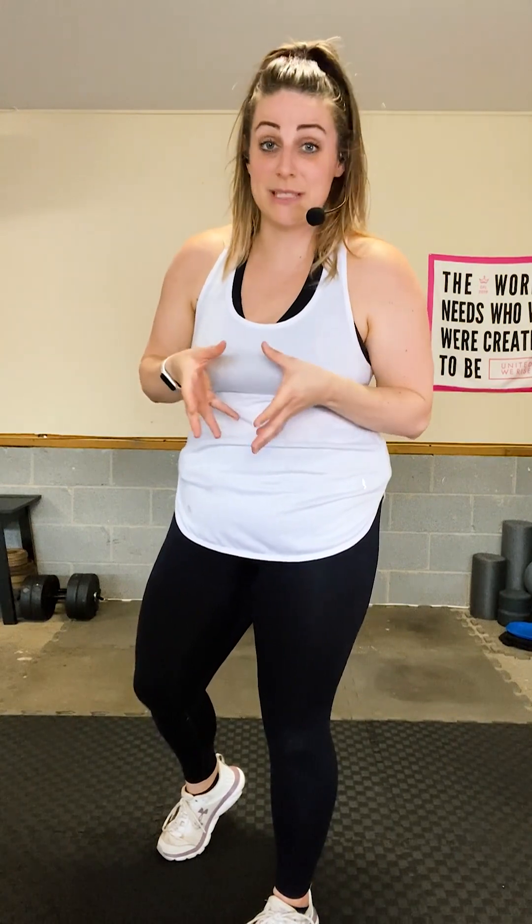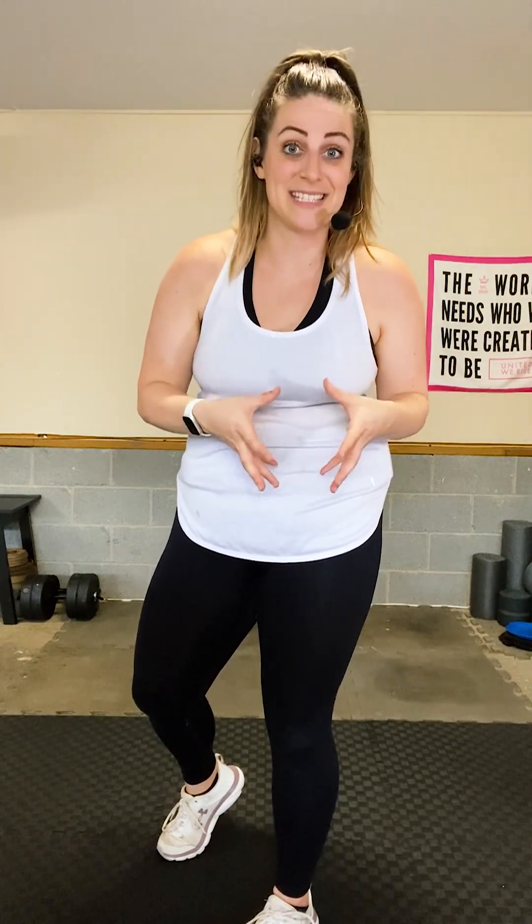I will always give you modifications, and if a move can be advanced I'll tell you how. I'll always talk through form — sometimes I'll introduce a move quickly and we hop into it, sometimes I'll break it down before. Either way, you'll always have form cueing to reduce injury risk and prevent muscle compensations so you get the best workout possible.